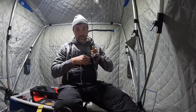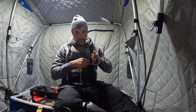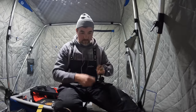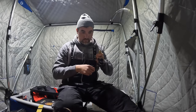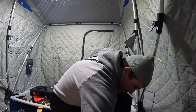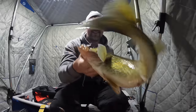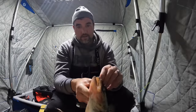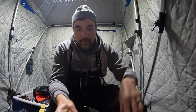Yes sir, yep! Give that one the fade - reverse psychology. Pretty hard night bite. Oh yeah. There we go - not as big as the last one, but I will not complain. Clacker to the beak, baby. Clacker to the beak - if you ain't clacking, you ain't stacking.